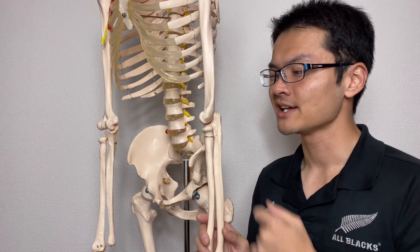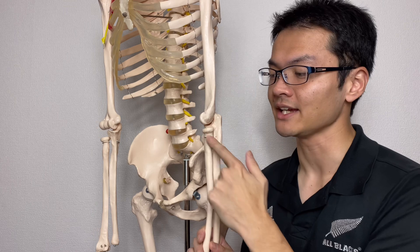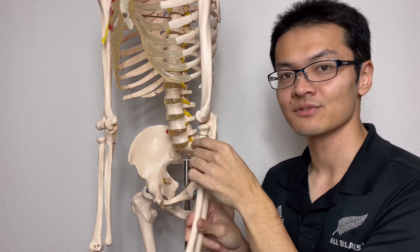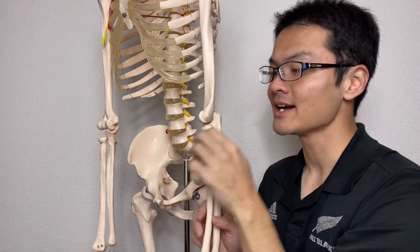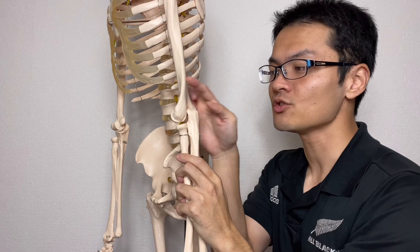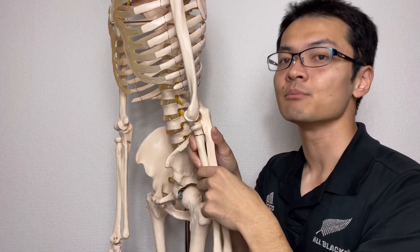The elbow joint is actually a very complicated joint. There are three joints in the elbow. The most famous one performs flexion and extension — this happens in between the humerus and ulna. This joint is the humeral-ulnar joint, and it makes the flexion and extension movement.